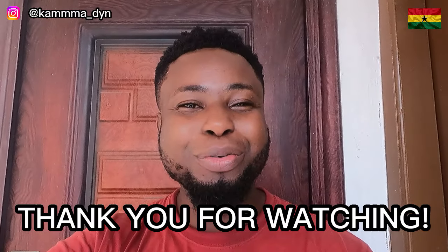Please, I'm humbly asking — is this how you prepare it? Just comment below and let us know. Thank you so much for watching.